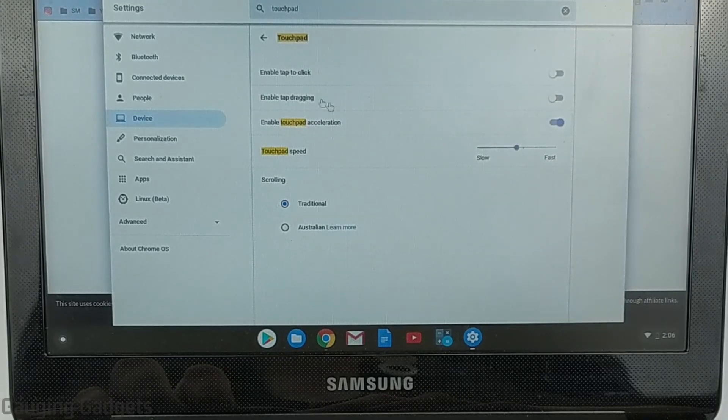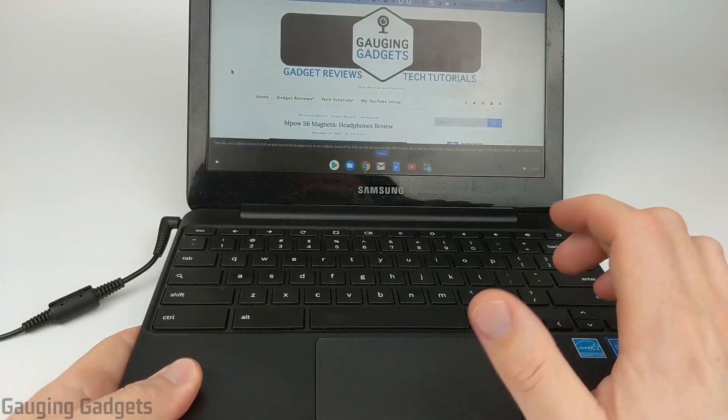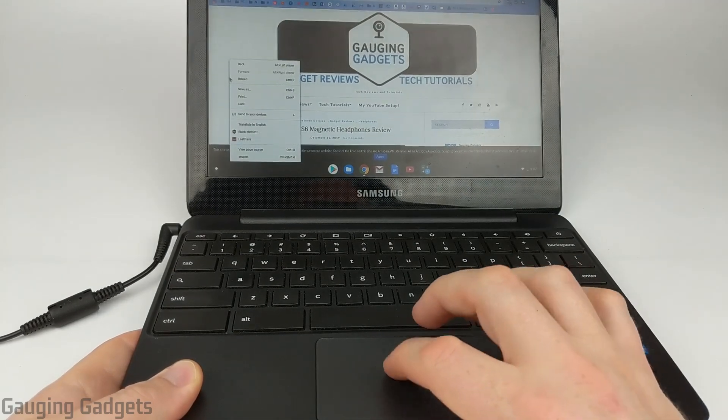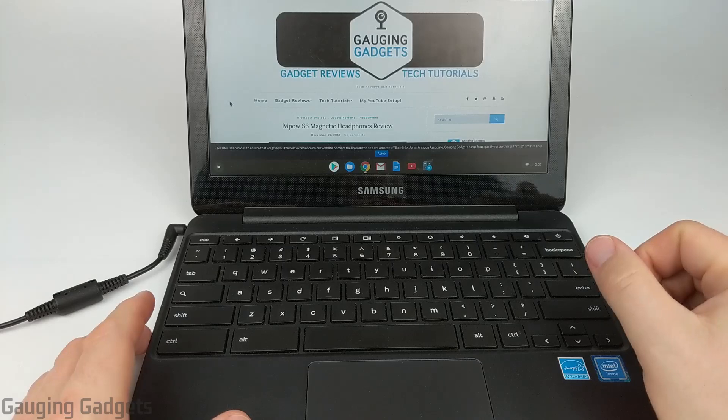Go ahead and select that, and what we're going to do — the first option is enable tap to click. Go ahead and select that so that you toggle it on and it turns blue. Now we can close the settings, and all we need to do to right-click is simply touch the touchpad with both of our fingers and it's going to right-click. So those are two different ways to right-click with the touchpad.